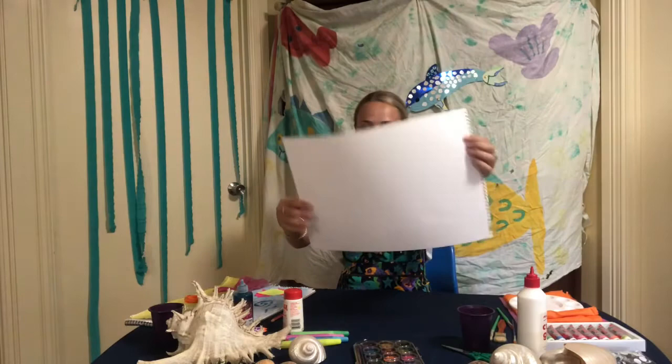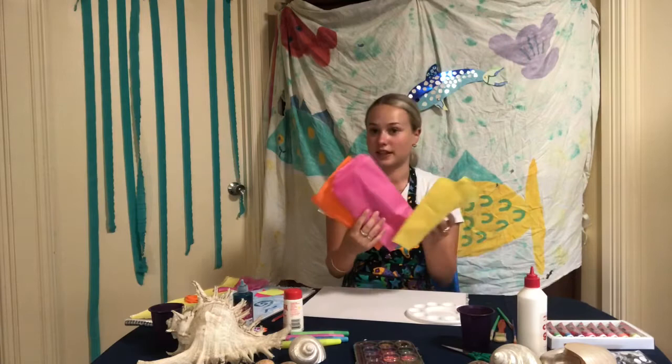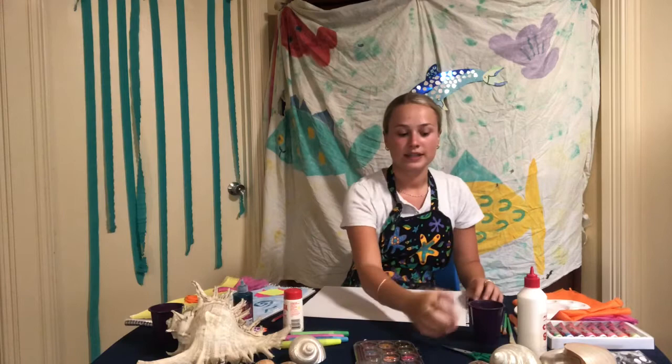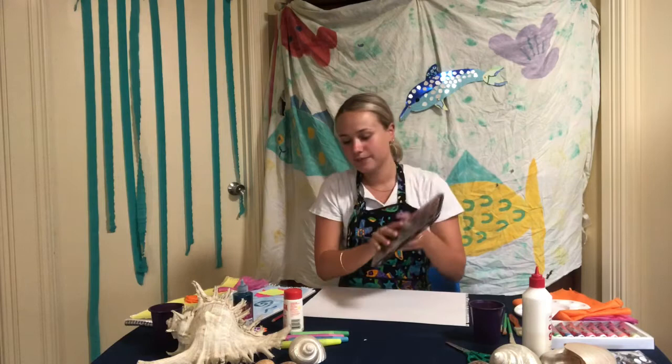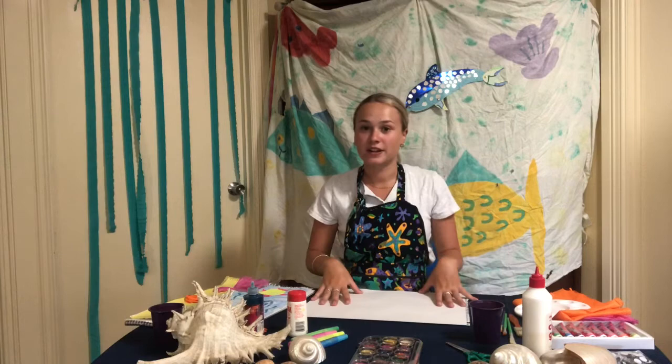But before I get you guys to start on your very own salt painting, we need to run through what we're going to need for today. So you need to make sure you have a blank A3 piece of paper, a palette for your paint, some nice fluoro coloured paints, some different coloured tissue paper, some different sized brushes for different shapes and patterns we're going to be painting, a cup of water, scissors, craft glue, your watercolour paints — which is very important — some glitter glue, salt — which is also very important — and a pencil to draw your fishies.